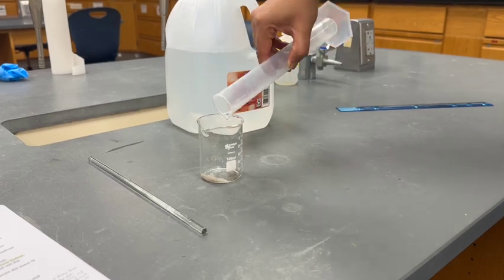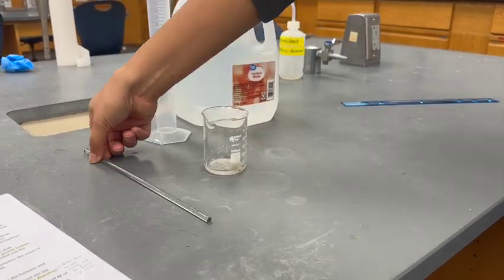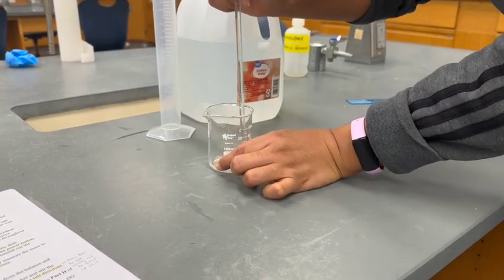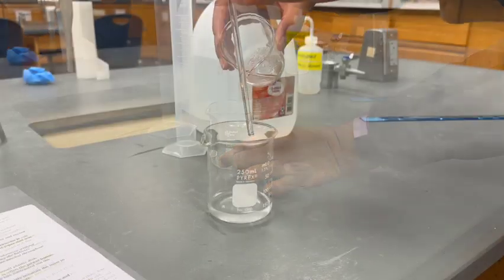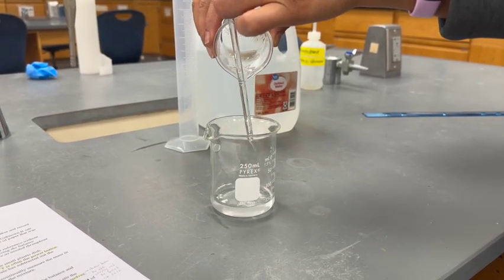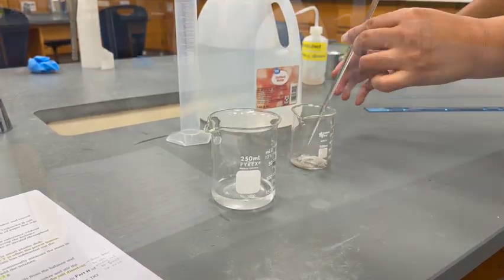To wash the sand, add 5 more mL of distilled water to the sand and stir. Set the 250 mL beaker aside — do not dispose of the contents, as you will need this solution for Part 2. The sand wash can be repeated a few times.